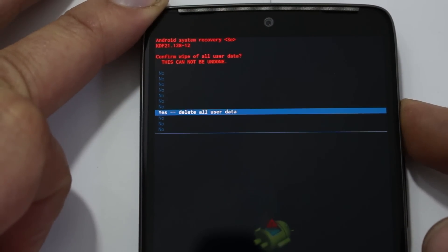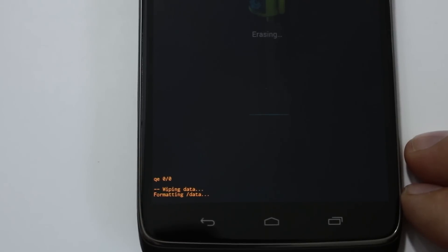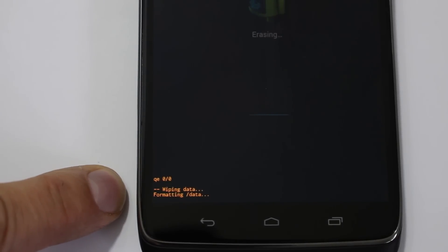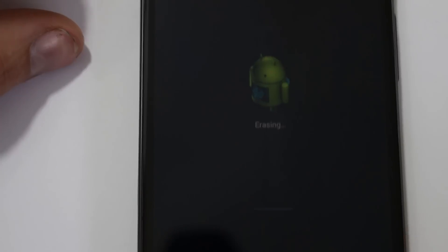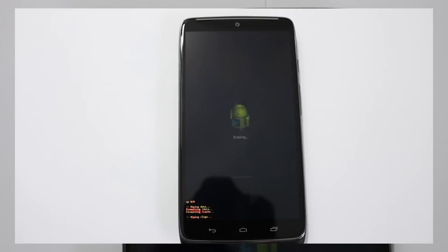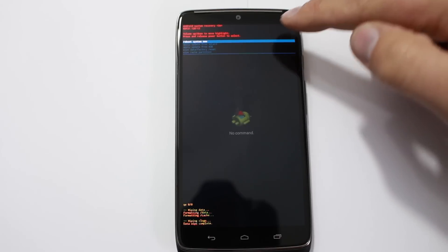Scroll all the way down to where it says 'Yes — Delete All User Data' and hit the power button. You can see at the bottom it is wiping data and factory resetting. Wipe Data / Factory Reset wipes data and cache partitions and completely resets your phone — it'll be just like it was coming out of the box. Let it finish up — there you go, it says 'Wipe Finished' and everything's completed.